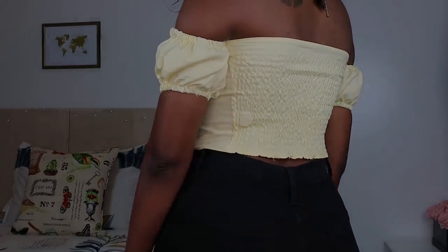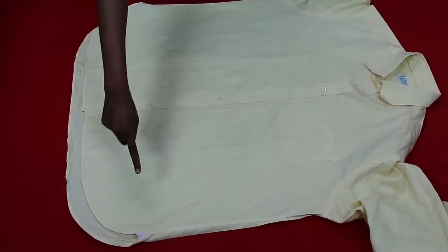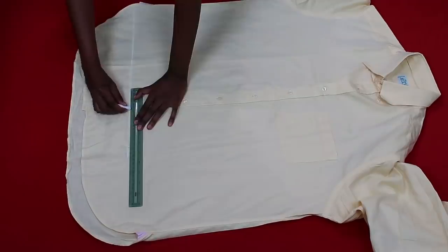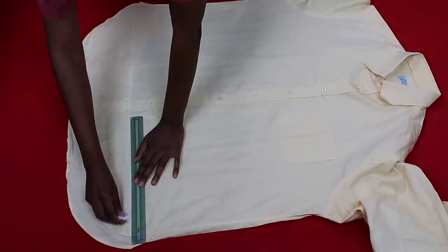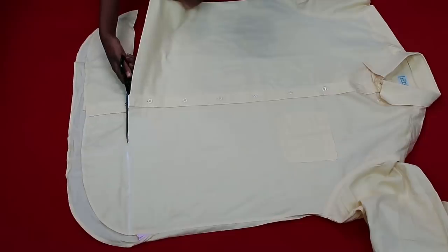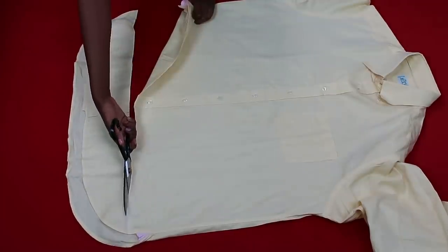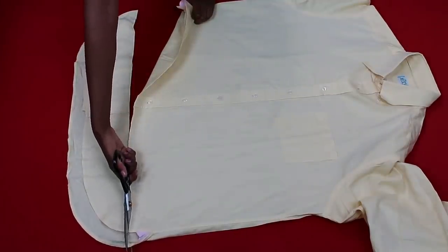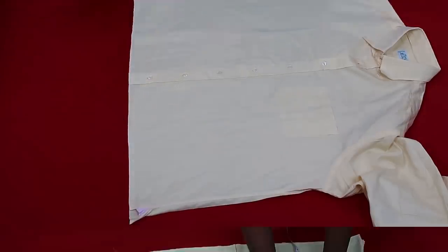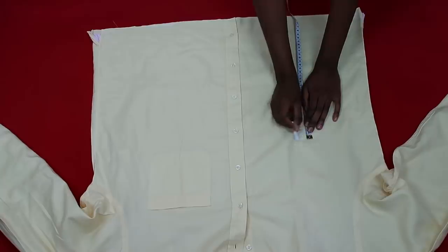Let's get right into it. First things first, we're going to remove the curved edge at the bottom. All my thrifted shirts come with a curved edge and I hate this — I should look for shirts with a straight line at the bottom, it would make my work a lot easier. I drew a straight line using my ruler and chalk, then cut off that excess bit of fabric.